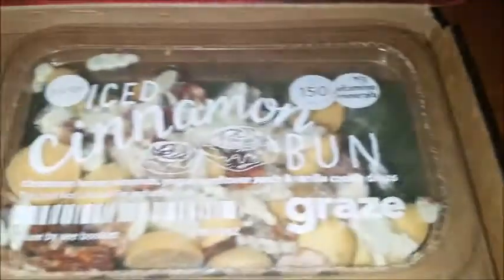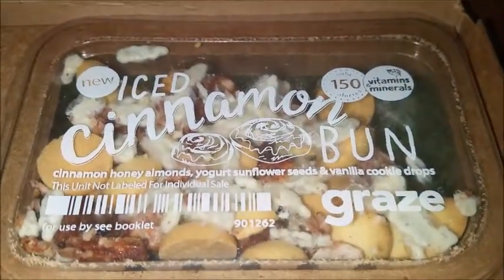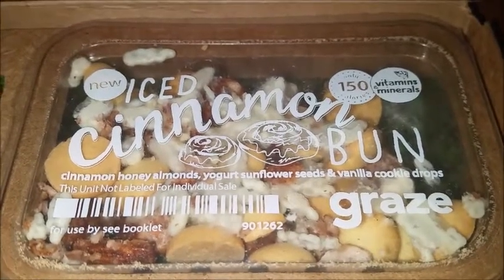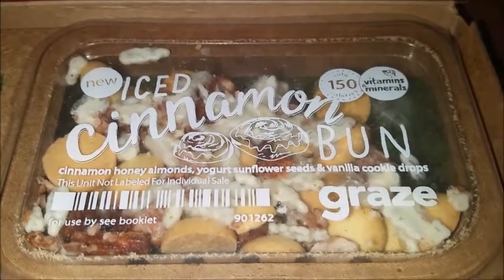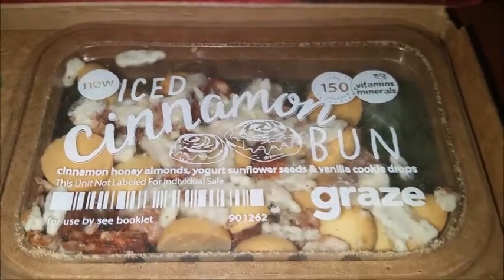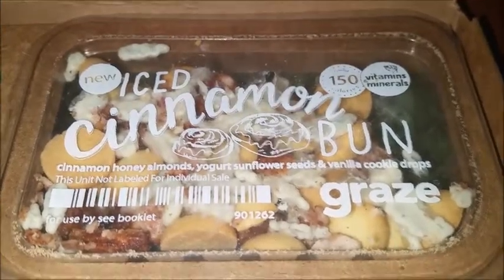Then we have iced cinnamon bun: cinnamon, honey, almonds, yogurt, sunflower seeds, and vanilla cookie drops. That sounds so good. I actually chose that one myself — I went on their website and was looking through all of the different snacks that they had, and I decided to try this one out.